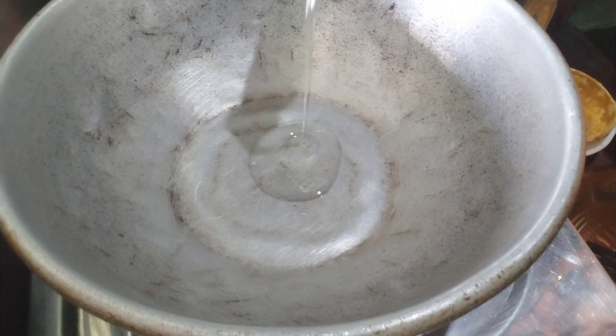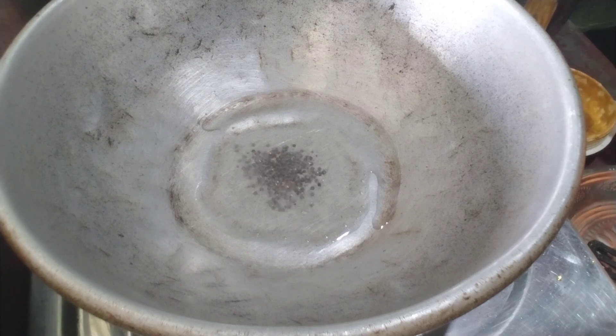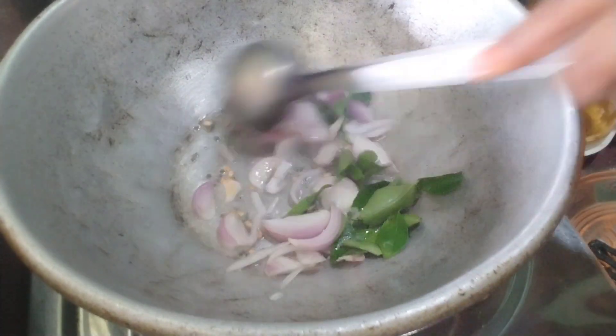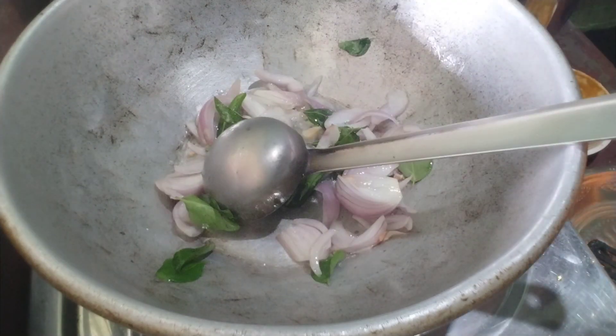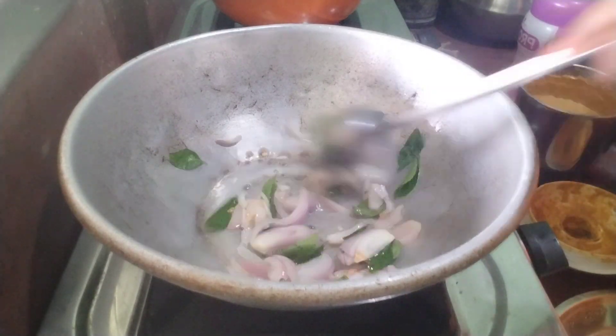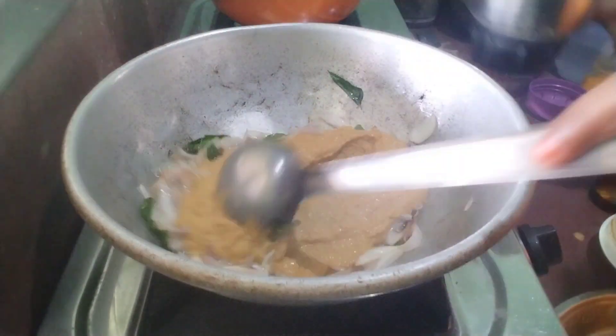We are going to cut a mold, cut a piece of paper and cut it. Then the leftover paper will be cut. The paste will be cut and cut.